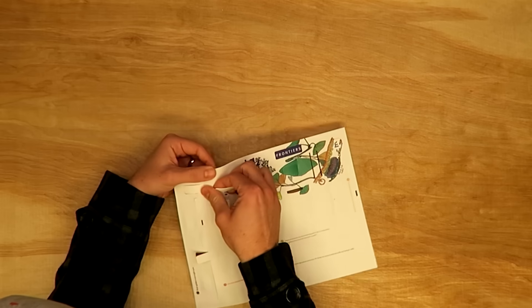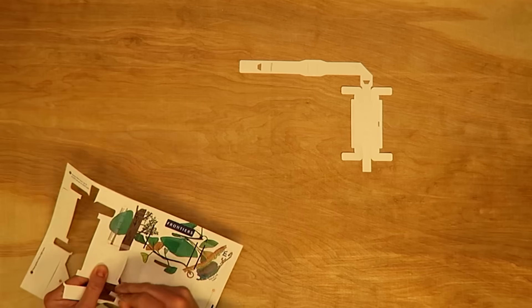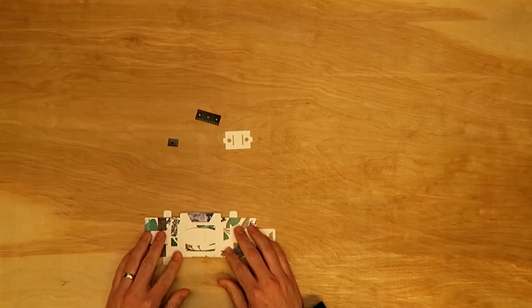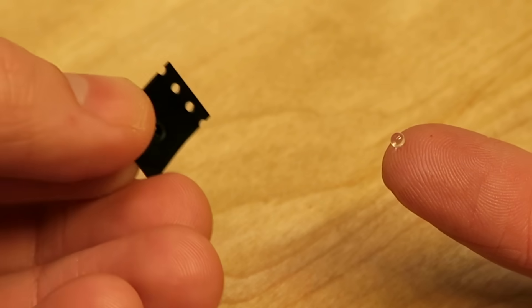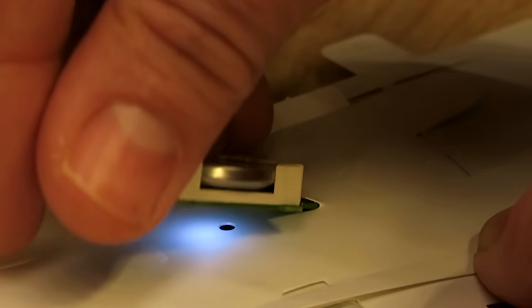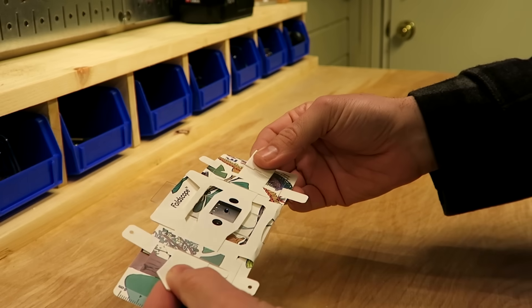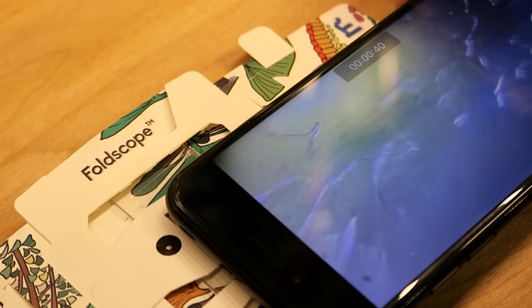Let me support that statement by showing you how this 50-cent paper microscope actually works. It comes like this, and then you pop out the pieces of paper, and then follow the simple instructions like folding origami. The lens is actually a tiny sphere of glass embedded in this plastic. You can put your slide in here, and then you look through that tiny glass sphere, and it's magnified 140 times. You can even put your phone up to it and film and capture video like this.